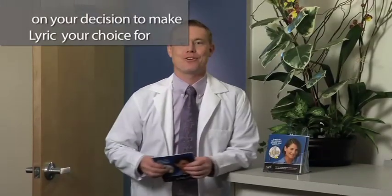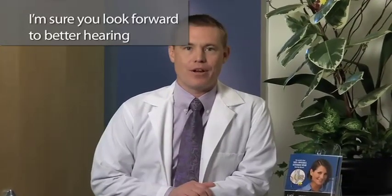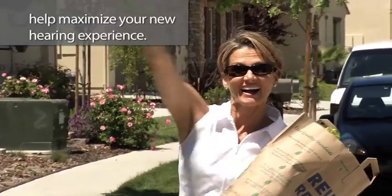Hello, and congratulations on your decision to make Lyric your choice for invisible, extended wear hearing. Like most people who choose Lyric, I'm sure you look forward to better hearing 24 hours a day, 7 days a week with a device that's totally invisible and hassle-free. In the next few minutes, I'd like to share some important information with you about your new Lyric hearing device, including some tips to help maximize your new hearing experience.